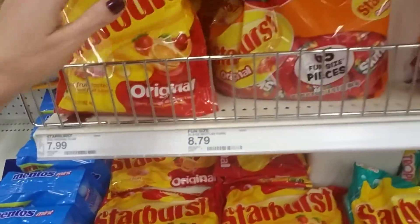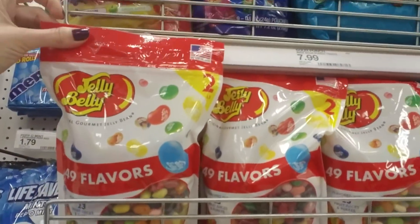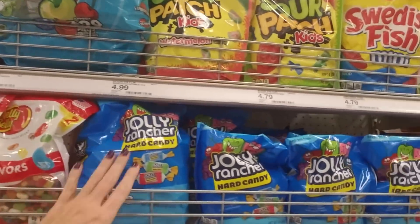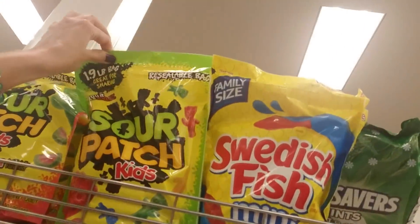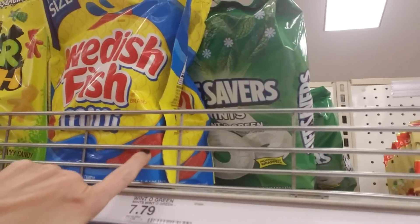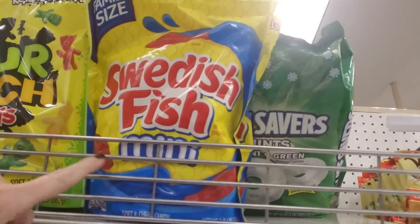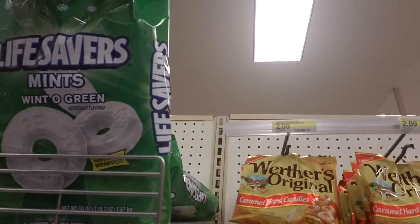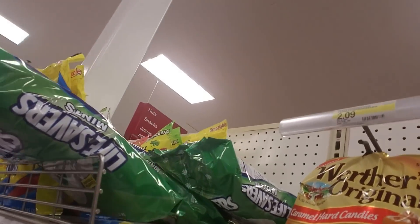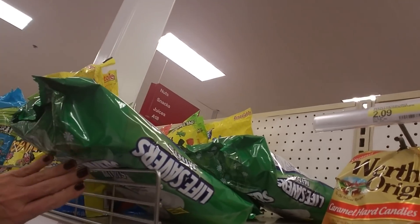Starburst — these are the original Starbursts. You can get giant bags of those. And look at these Jelly Belly jelly beans. Wow. And Hi-Chew, Baby Bottle Pop lollipops, Jolly Rancher candies, Sour Patch Kids, Swedish Fish. Somebody asked me what Swedish Fish are — they're little red, they look like little red fish. They're just chewy, kind of like little gummies. They're okay. Honestly, I never thought they had much flavor. This bag is trying to go over the edge.